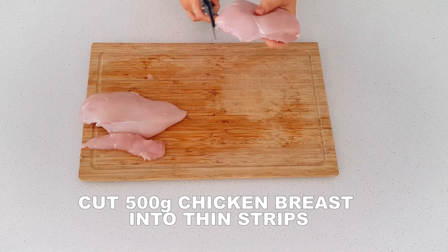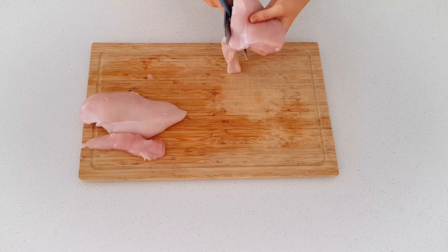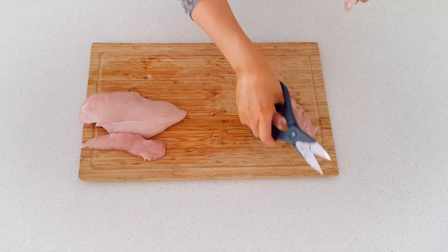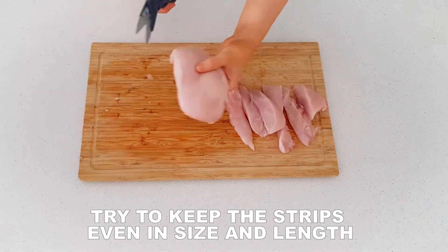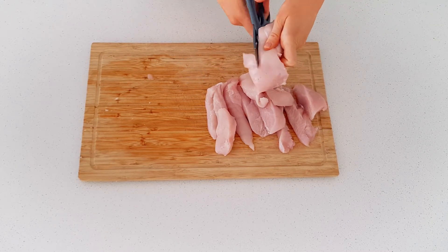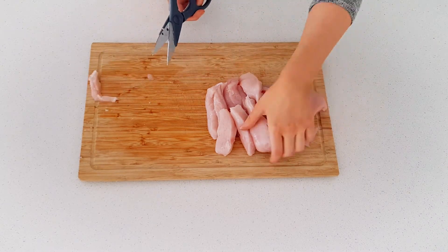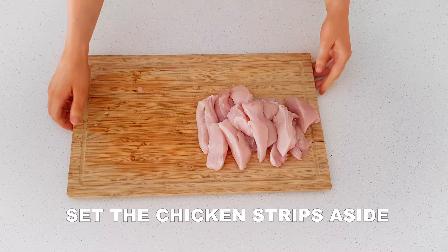Starting with 500 grams of lean chicken breasts cut into even strips. Make sure the strips are cut fairly thin so they cook through properly. Once the chicken is ready,